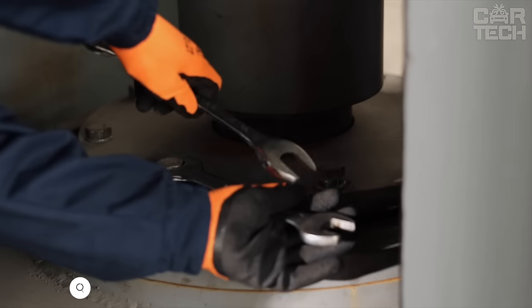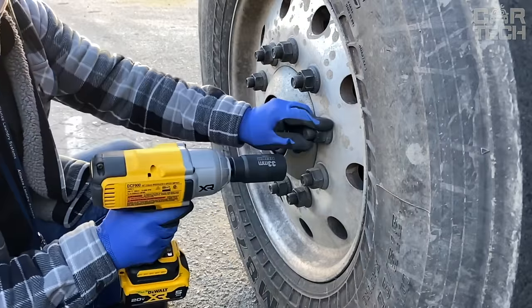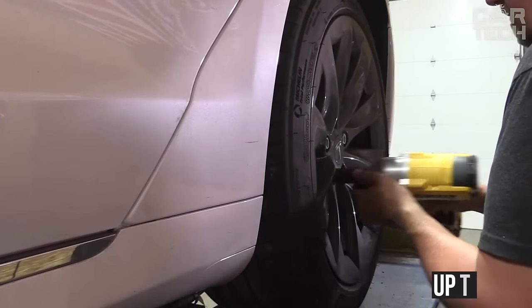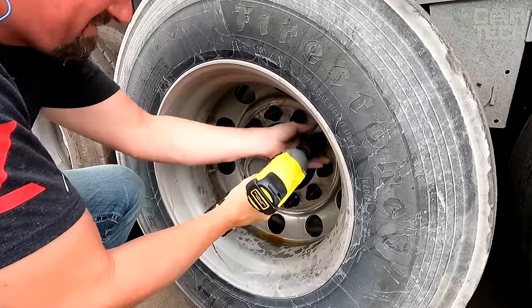Do you often have to tighten nuts? It is much faster and more convenient to turn them with the help of a wrench. This device is easy to take with you because it is powered by its own battery, which is enough for up to 4 hours of work. The torque of this wrench is 1030 ft-lbs, which is a pretty serious claim for such a machine.